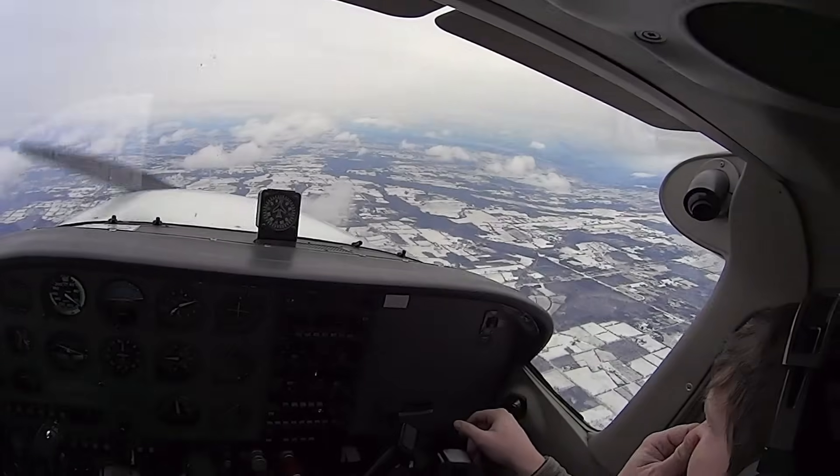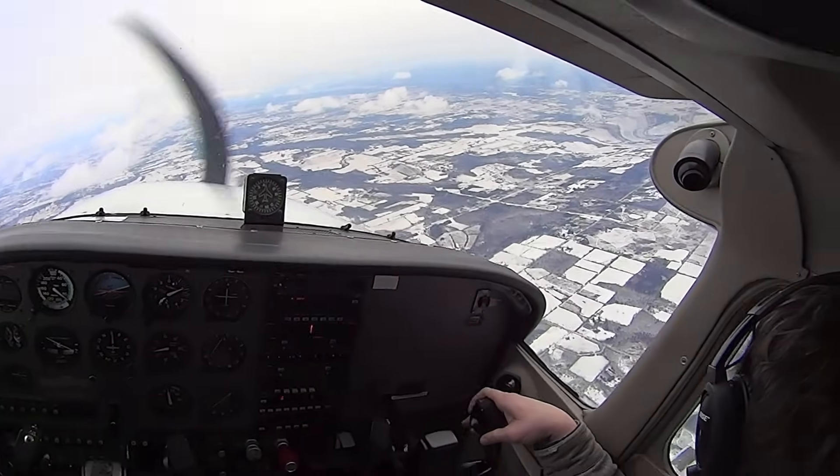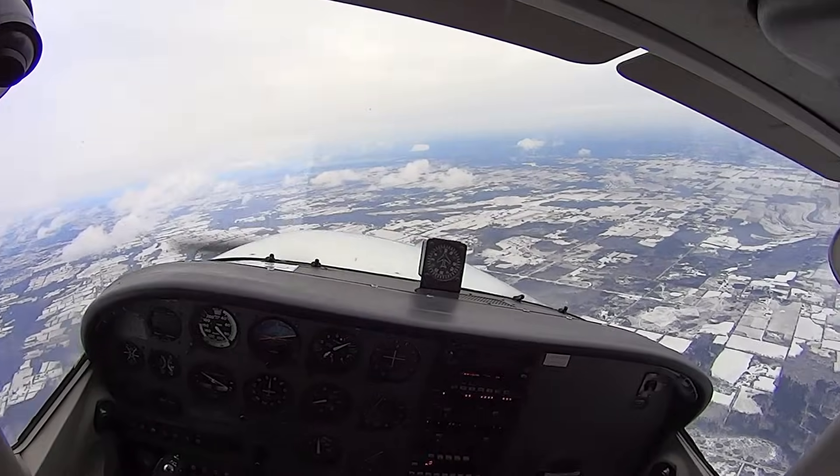Wow. All right, that was quite the experience. Yeah — I remember my first spin. That's a wild ride. Yeah, like a roller coaster with no rails.